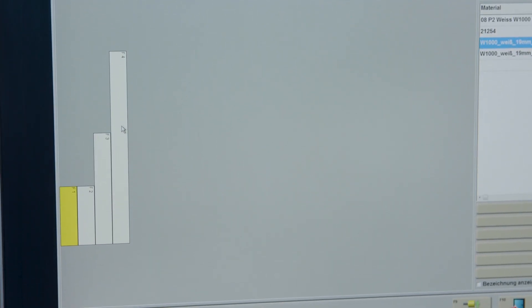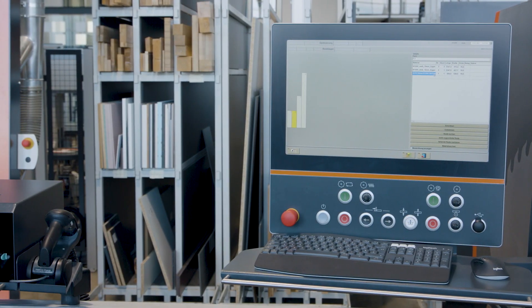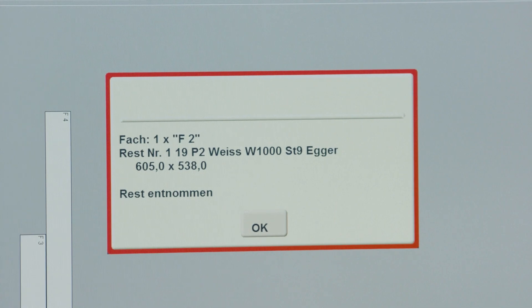Rest-piece storage management manages panel materials and HPL panels. Valuable working time spent searching for rest pieces is eliminated, and your materials management is always on point.